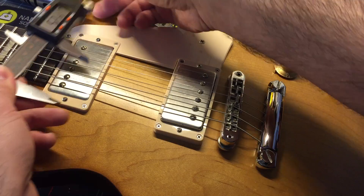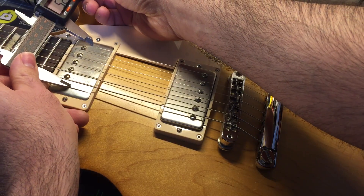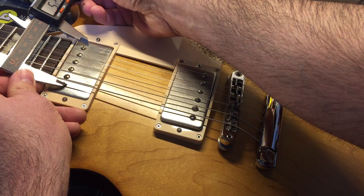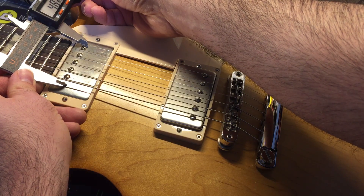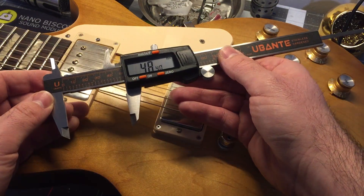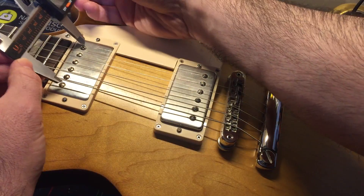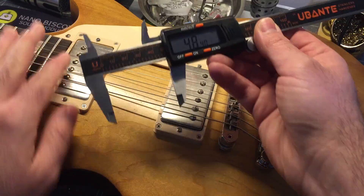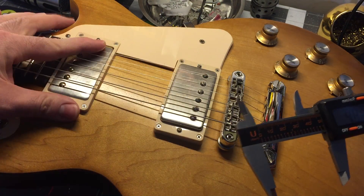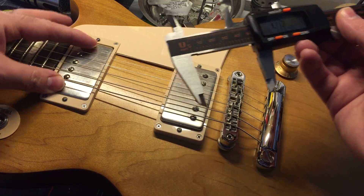Now let's go to this neck pickup over here, and you'll notice it's a little narrower. I got about 48 millimeters there. So F-spaced is 52 millimeters wide, and standard-spaced is 48 millimeters.